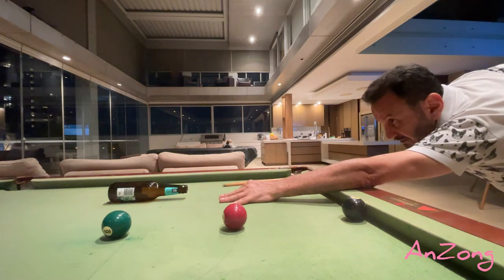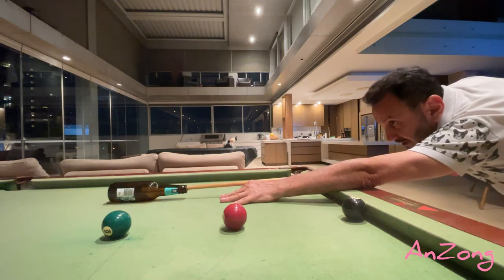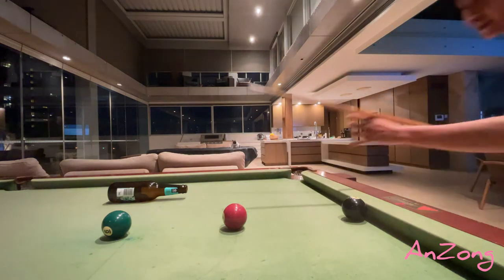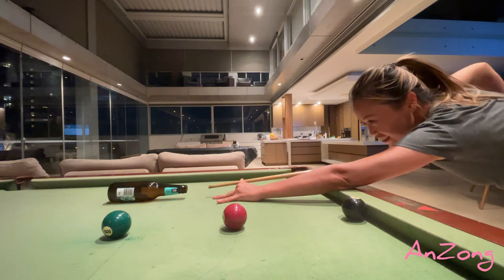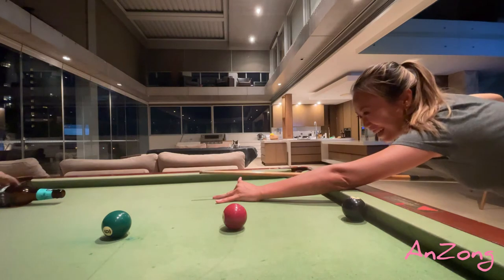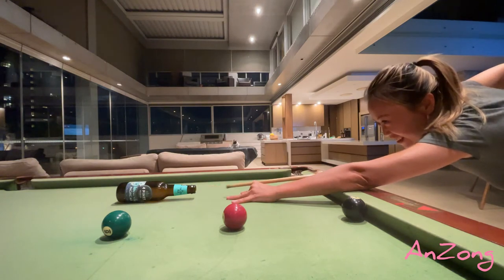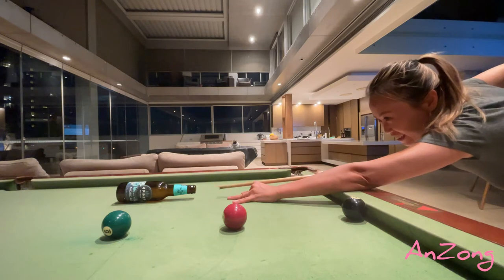When you hit the ball, this is your aiming stance. You're aiming like this. Go again, go again — look, this is fun! Good shot, I did it!